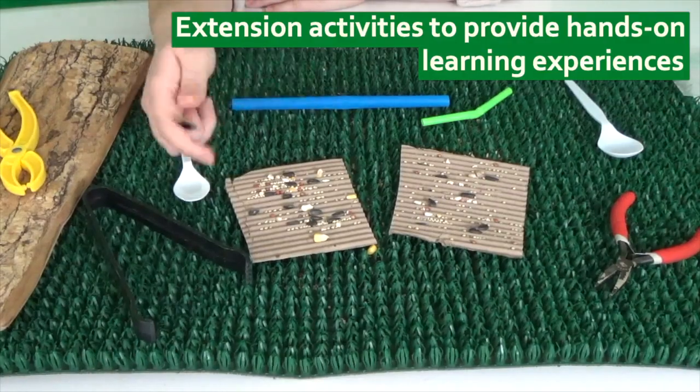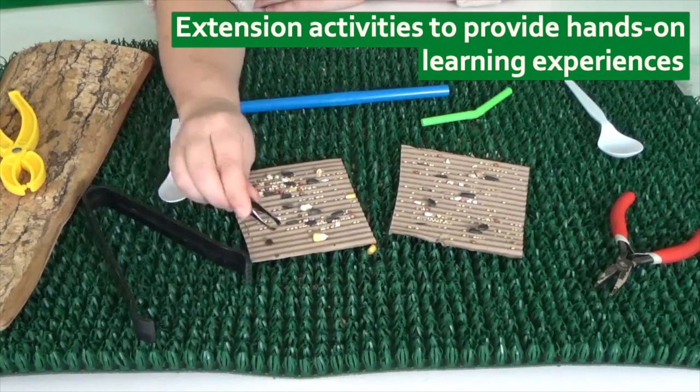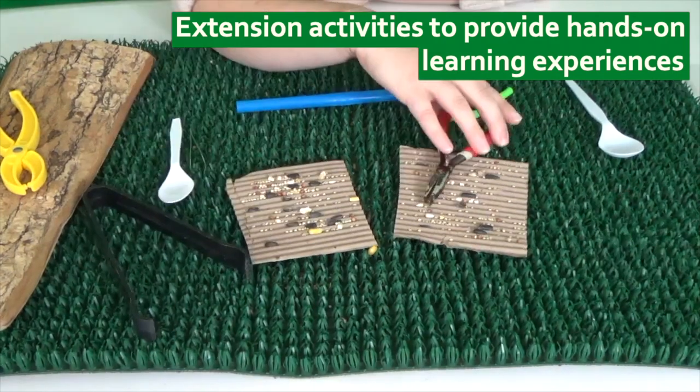I'm going to test out all these different tools and see which one works the best. And you can keep track at home too.